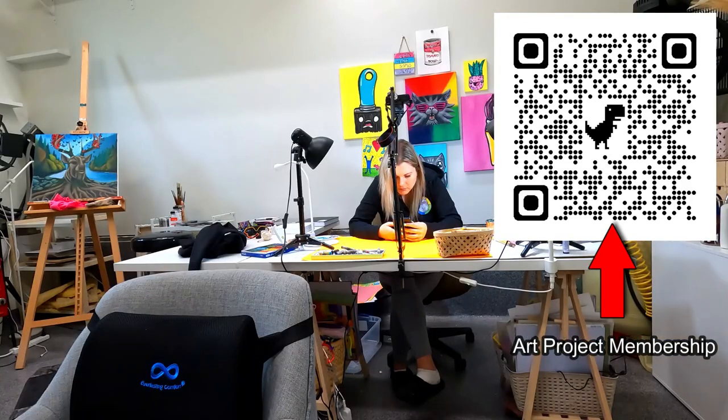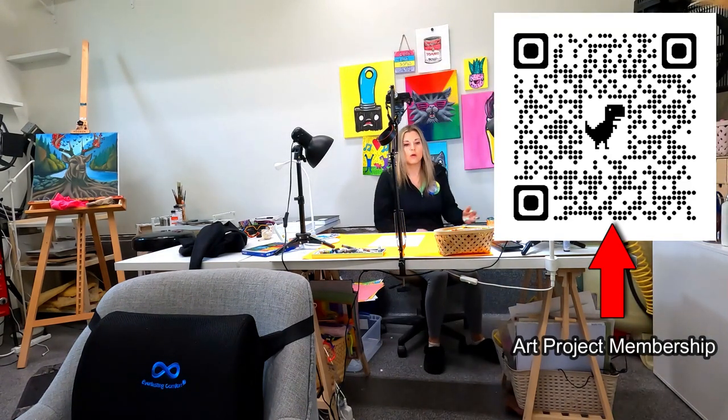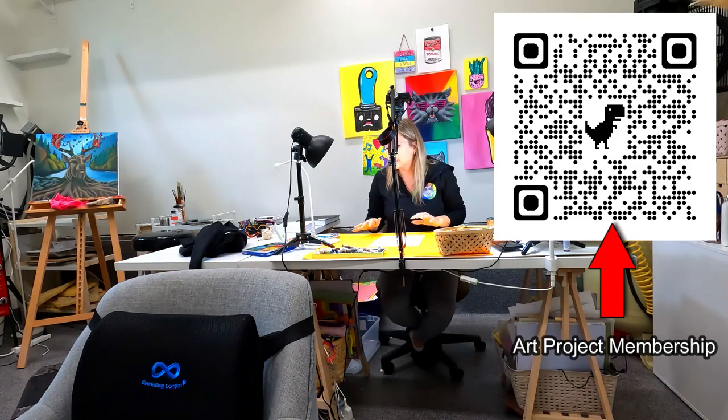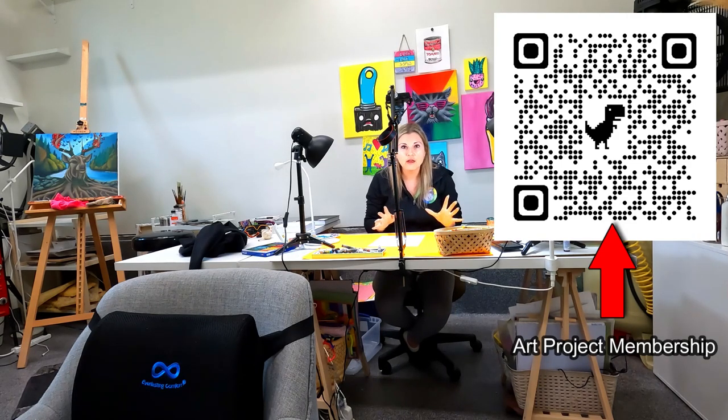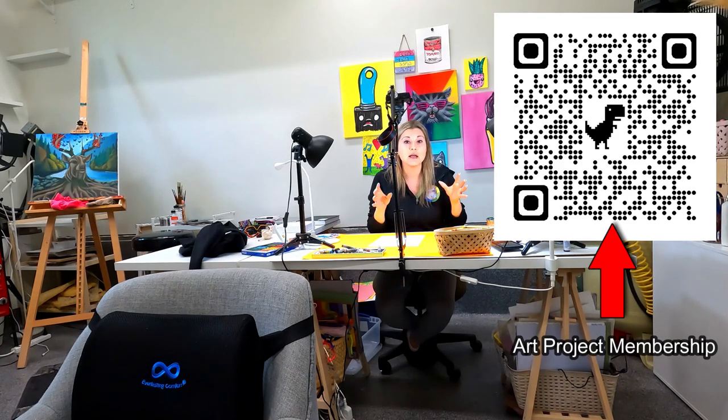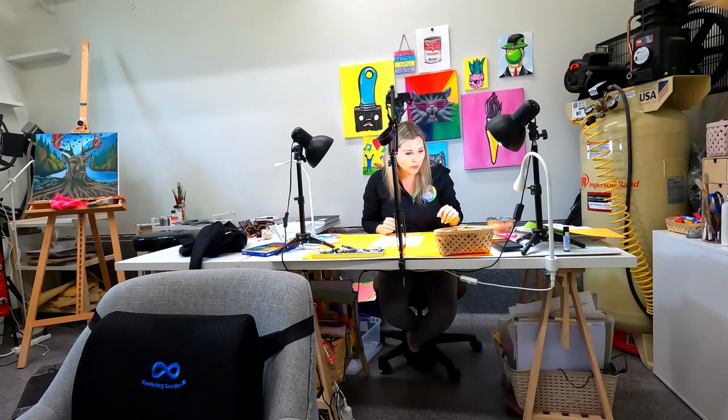First thing I do is select the materials I'm going to use. For every month the art projects are going to use the same medium, so when you're planning you're not going to have to plan a variety of different mediums. But then the following months will have different mediums and materials, so students get exposure to different things throughout the year — like oil pastels, wax crayons, and watercolor paints.